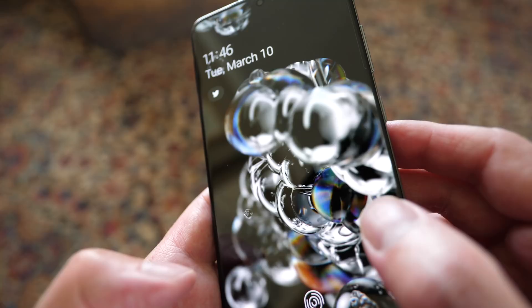Welcome back, everybody. This is the brand new Samsung Galaxy S20 Ultra. This has been a very highly anticipated phone. I had one arrive on Friday, and normally I use these for a couple weeks before I do a full review, but I did do a lot of shooting with the cameras on this phone, and I want to give you my first impressions in this video.